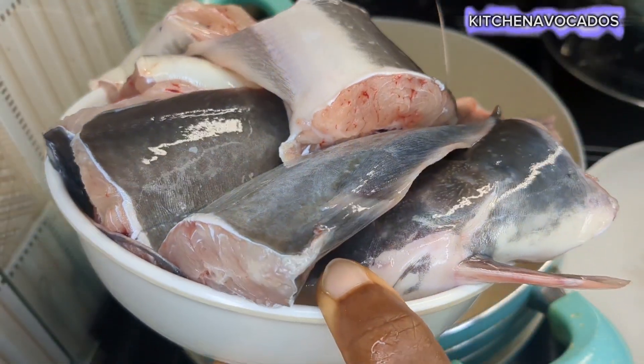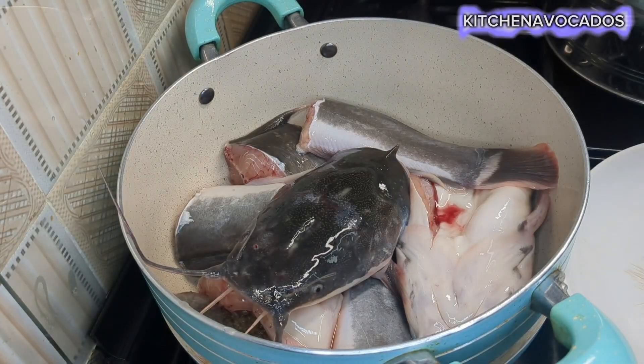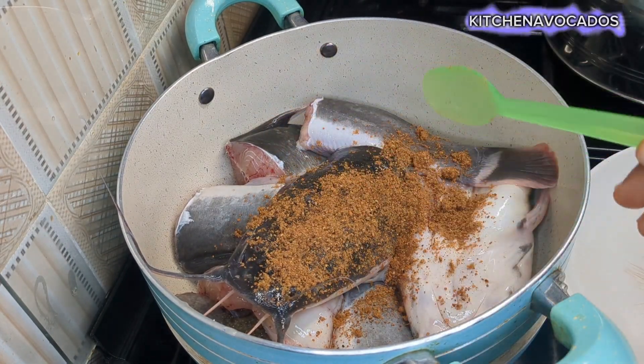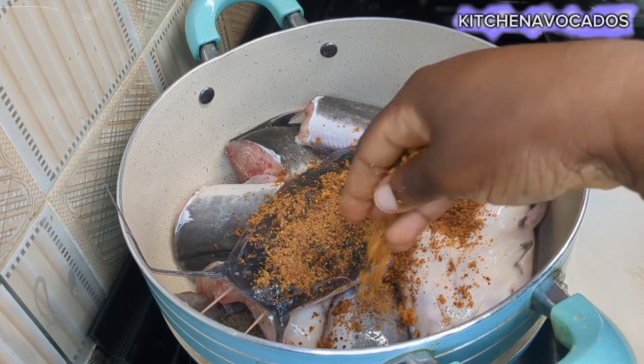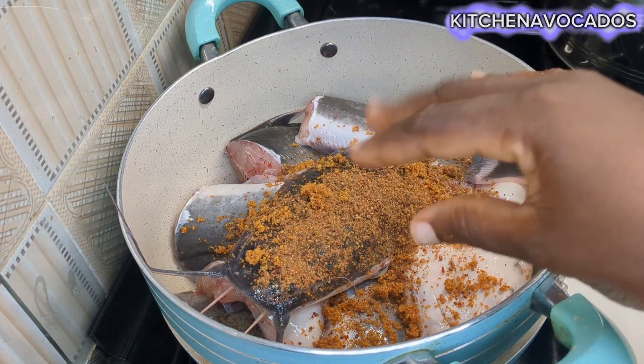Into my clean pot I'll add in my already cleaned, cut fish. To that I'll go ahead and add in my pepper soup spice mix, then crumble in one seasoning cube.